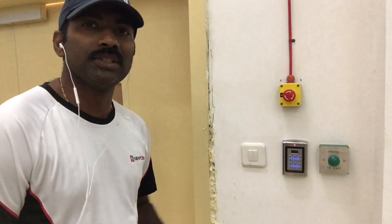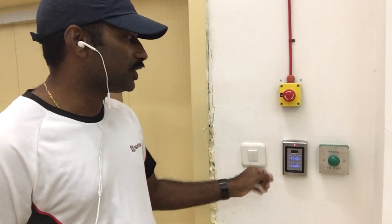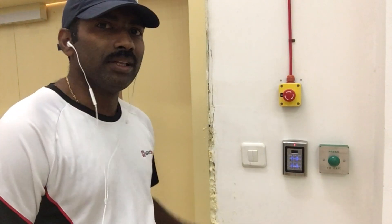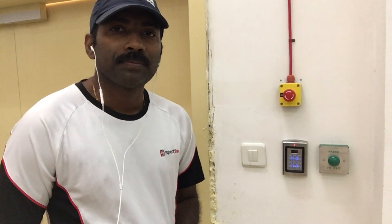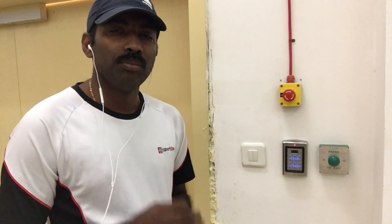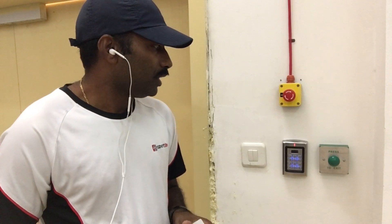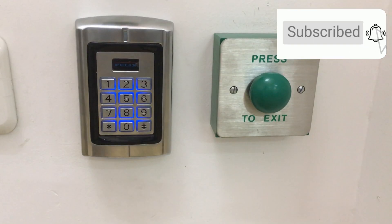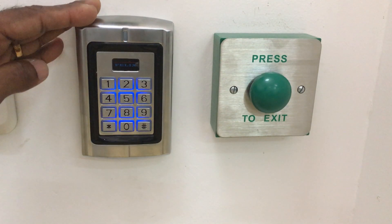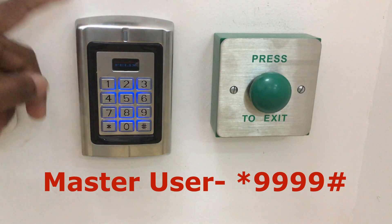We have to do a demo — we need to test it. Let's see how the user is configured. We will log in as master user. The default master user password is 99999.